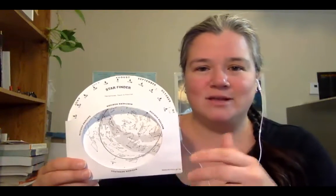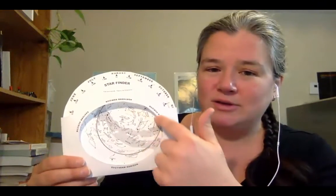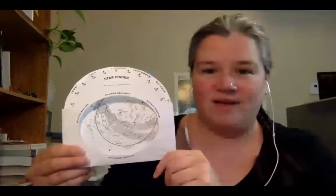Once you get outside it might be a bit tricky, because what looks like a half sphere above your head is actually shown here flat on paper. The edge of the oval shape hole that you see represents the horizon — everywhere around you, that's the horizon. The point right in the middle of the oval represents what we call the zenith, which is really the point overhead.